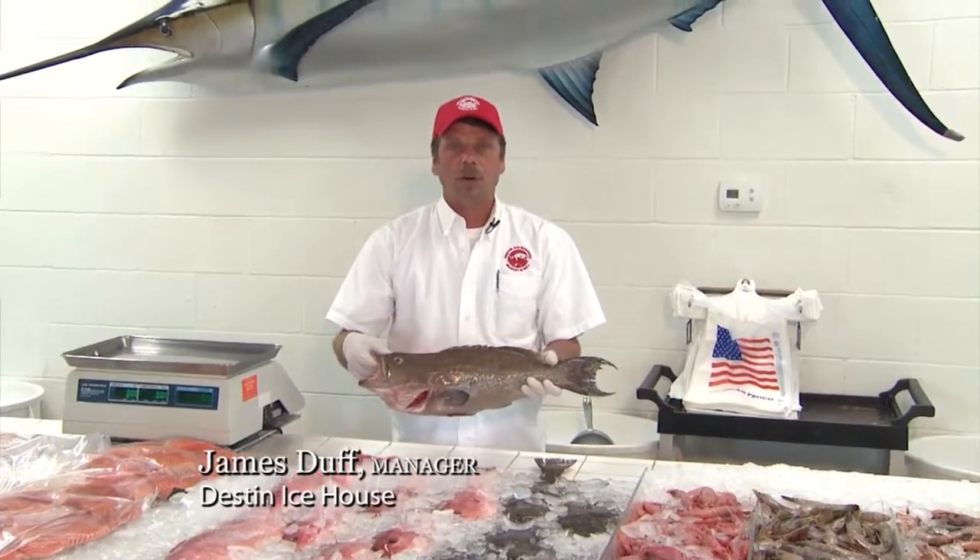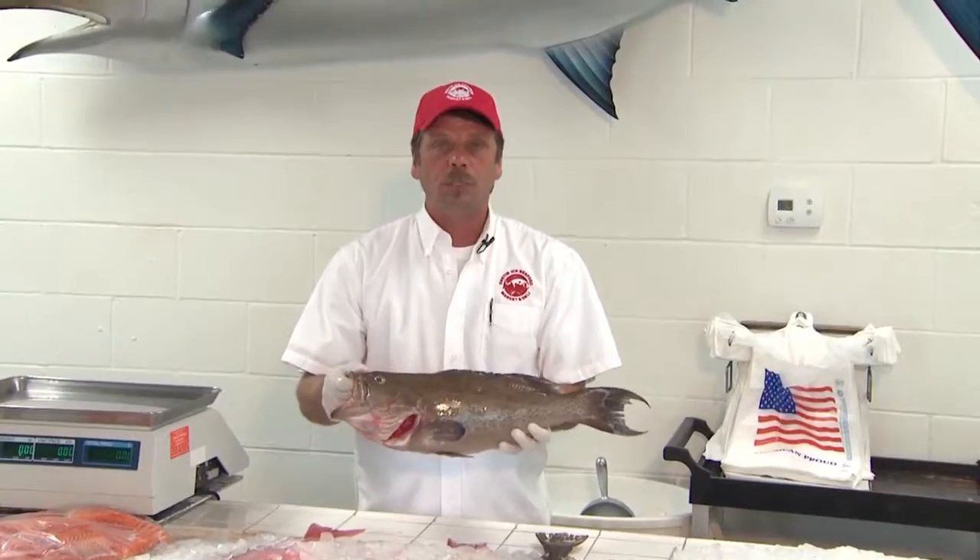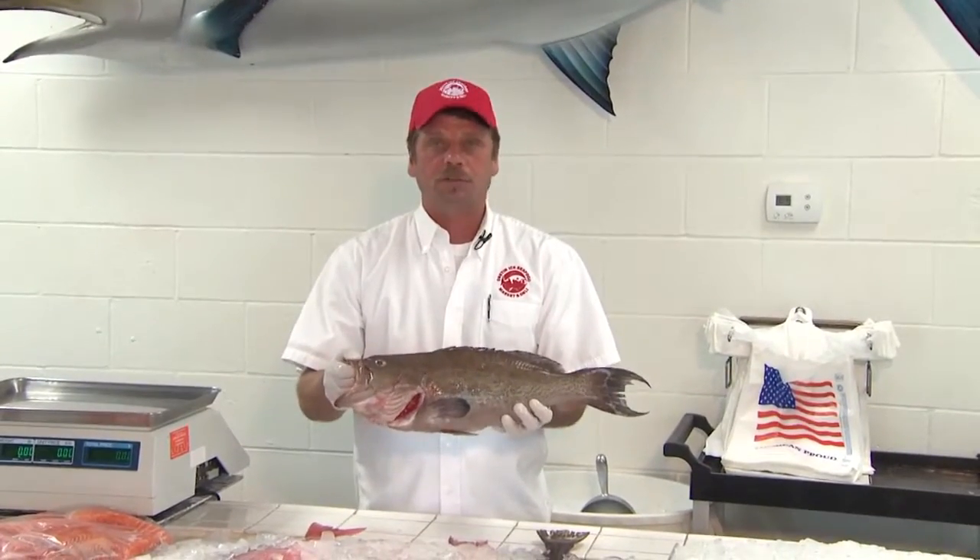Hi, I'm James here at Destin Ice Seafood Market and Deli. What I'm here today to show you is how to choose the right kind of whole fish to see the freshness of it.